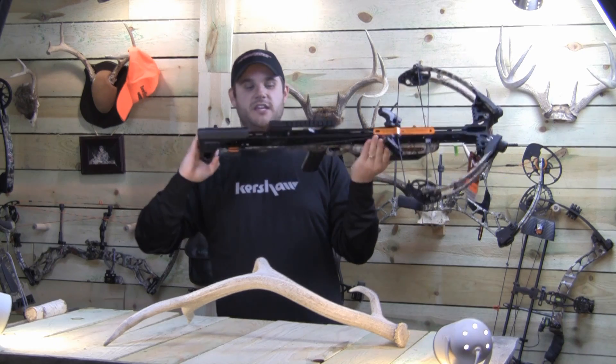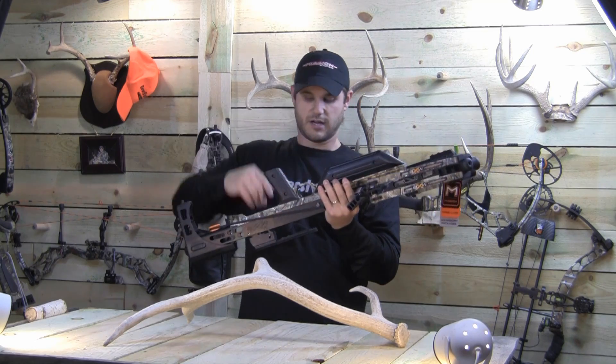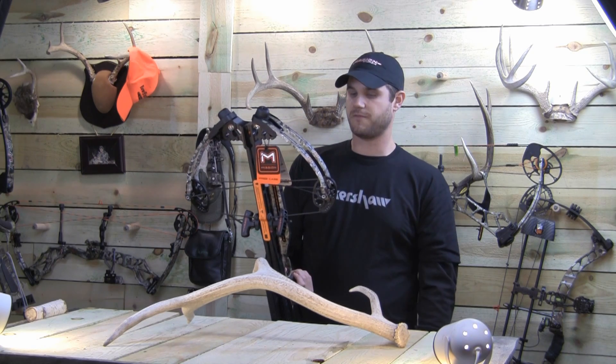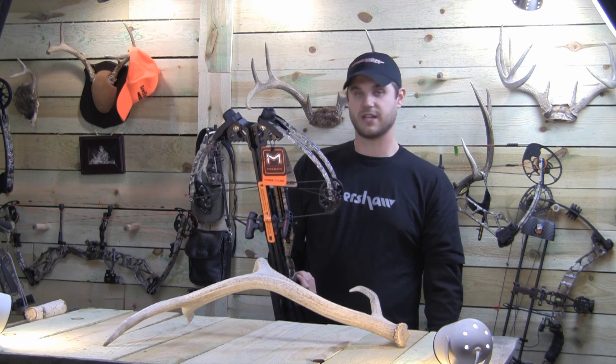It's also got sling adjustment points here and up here, so you can put your sling on. Again, it's a really cool bow. It's the first crossbow from Mission, which is a Matthews company. I'm very excited to shoot this thing and I think it's time we get it in the field and test it.